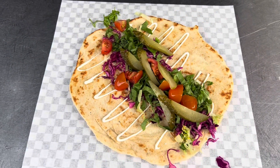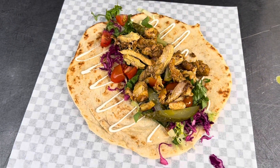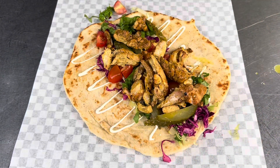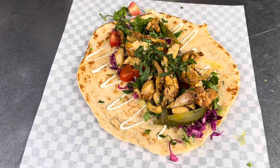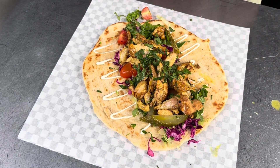Some marinated spice grilled chicken, topped with a little bit of parsley, beer lemon, and our fermented hot sauce.